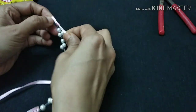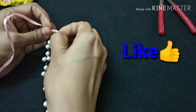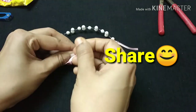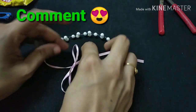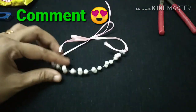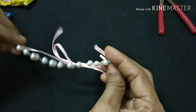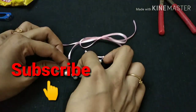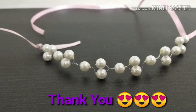If you like this video, please like and share it in the comments. Subscribe and support the channel. Bye! Thank you!